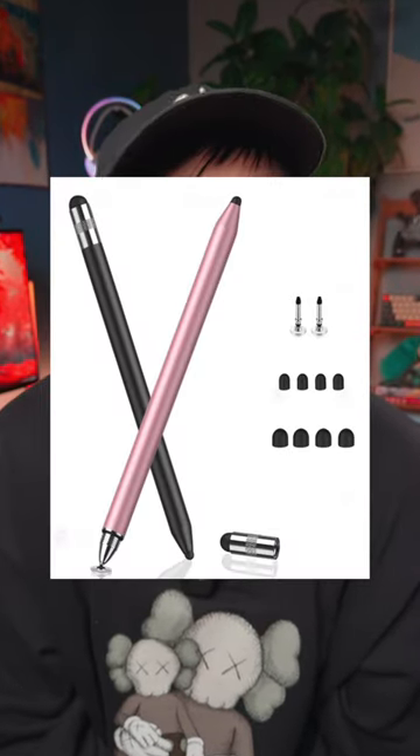All this to say, the USB-C Apple Pencil is no better than a $2 capacitive stylus, maybe with just a tad bit more features. Let me know what you think.